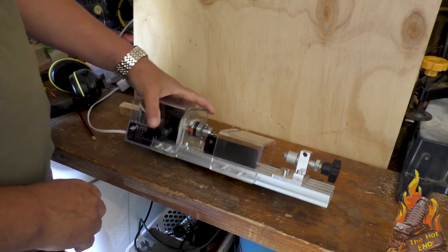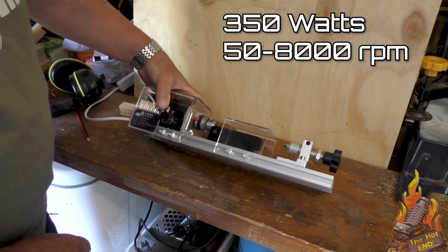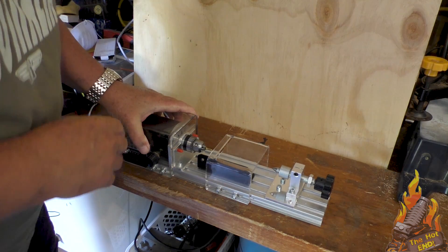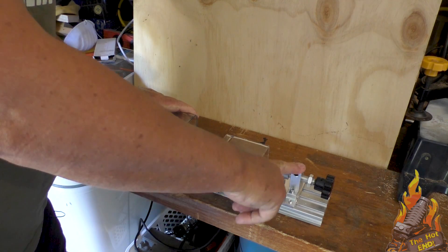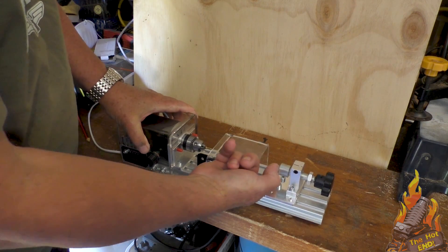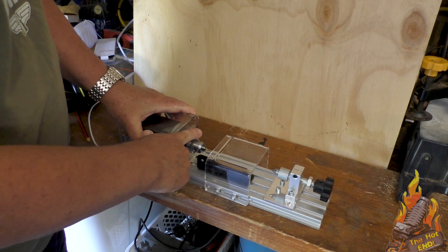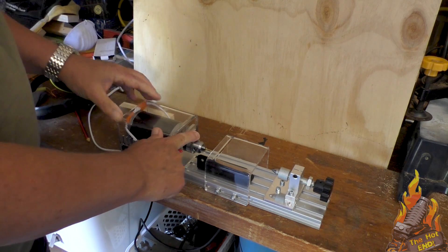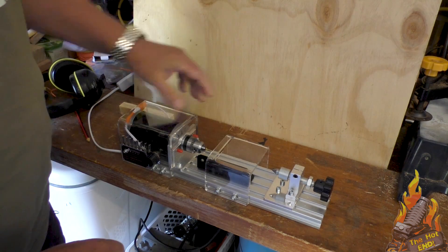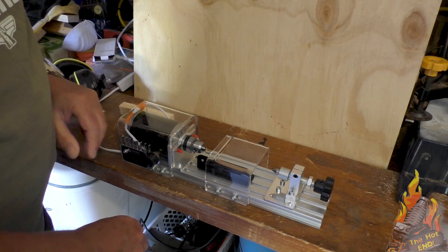This is the lathe. There are a few things here that I think I know what they are, but let's check it out. This part is the tail stock — I know that much. It has a live center, in other words this spins. It has a drill-type chuck at the drive end. It has some sort of guard, which I don't think we'll be needing, so we'll whip that off.